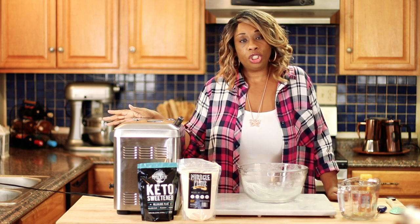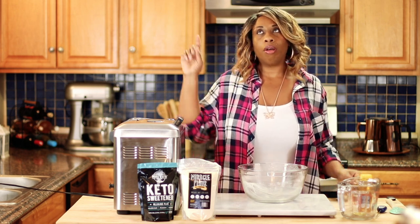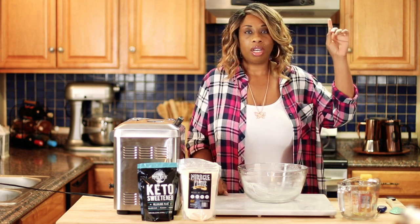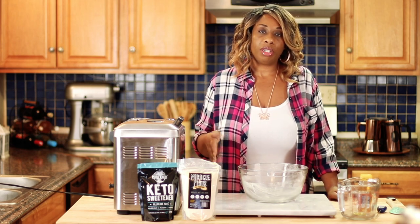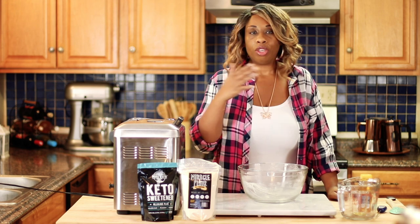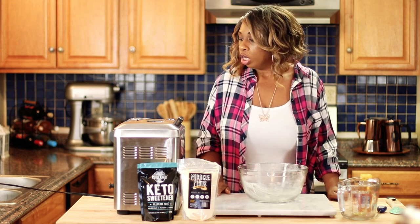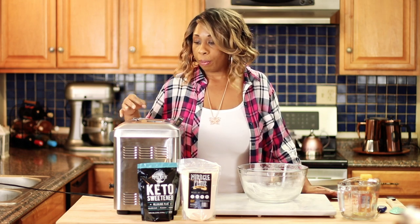If you don't have a bread machine and you want to make this recipe, just follow the directions of my other bread recipe — I'll leave a link in one of the corners of the screen. You can follow the steps of how I make that bread exactly the same way using your KitchenAid stand mixer and then just bake it off in the oven the exact same way.